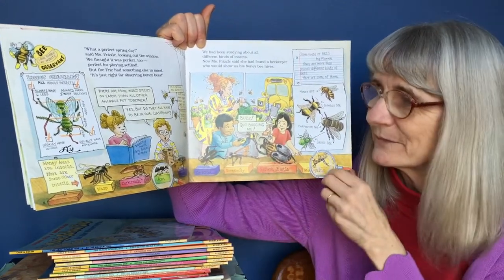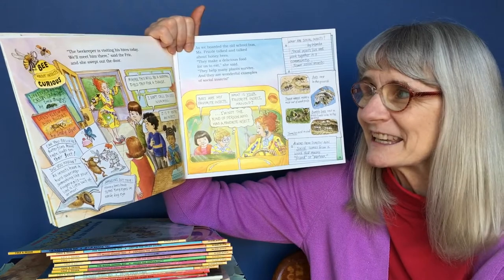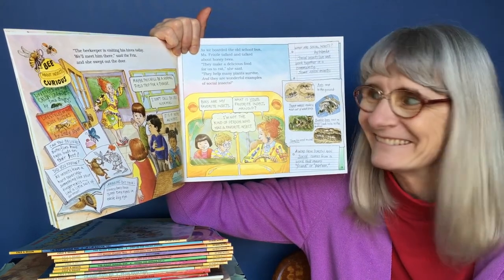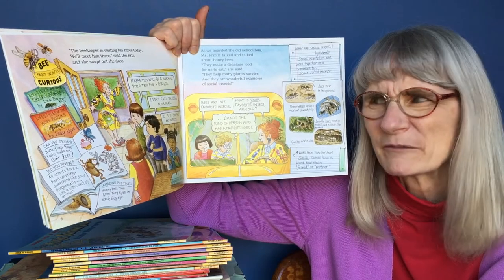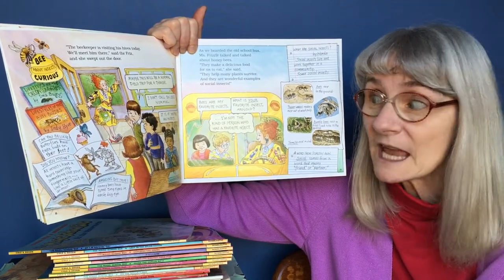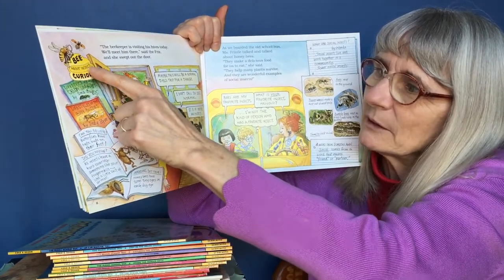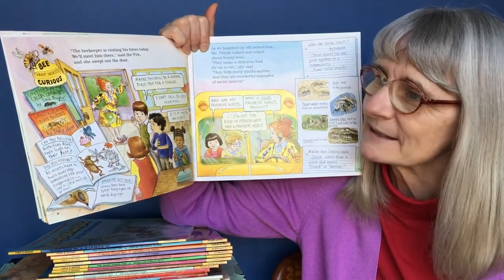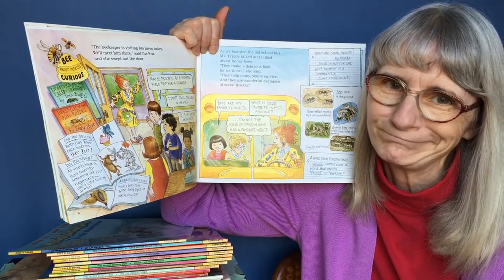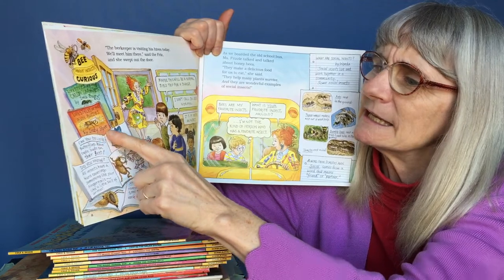It says lunch. "The beekeeper is visiting his hives today. We'll meet him there," said the Frizz, and she swept out the door. "Maybe this will be a normal field trip for a change." "I don't call six legs normal." "It is if you're an insect." The books she has are: Lifestyles of the Creepy Crawlies by I'm a Bug, and Lifestyles of the Busy Buzzies by Indy Hive.